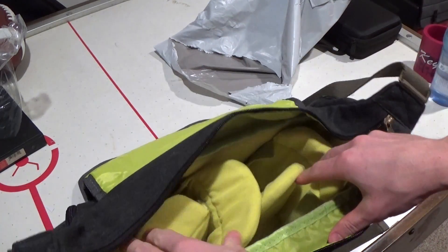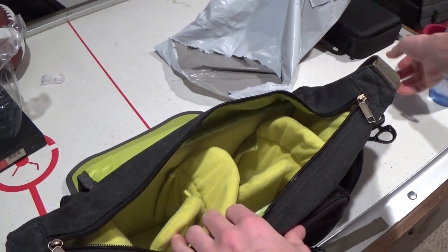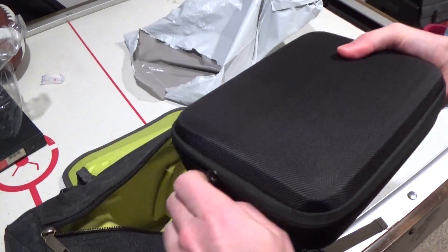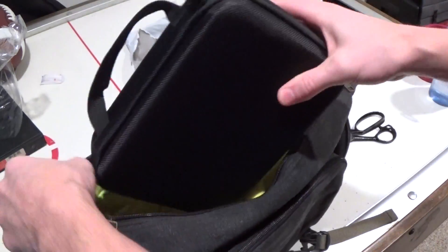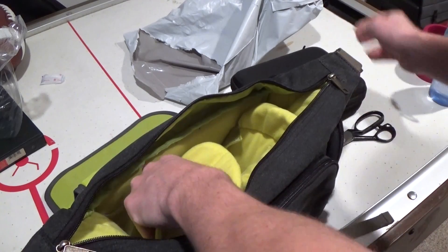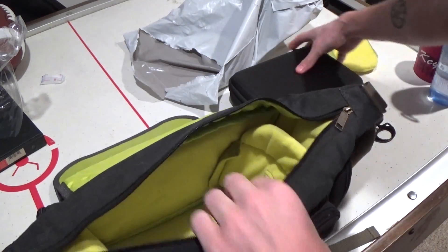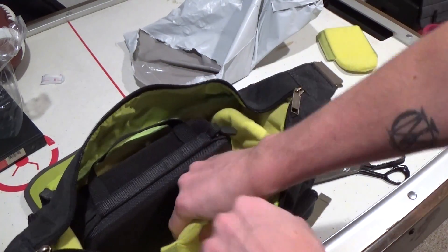And a couple dividers inside, which is going to be sweet. We got a couple knockoff GoPros which came with these little cases, which might actually fit in here. I'm kind of hoping they will. Look at that — they totally do, that's sweet.